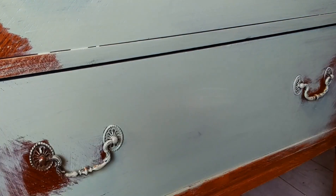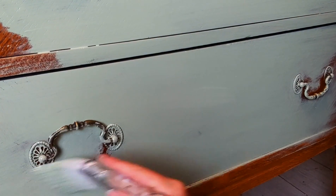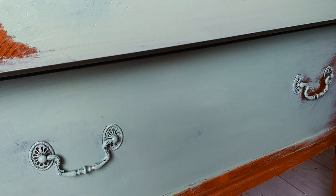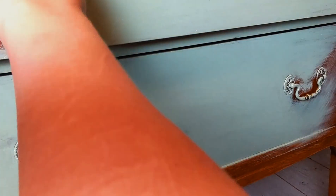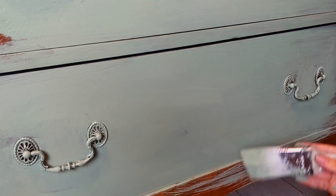I kind of wish I didn't have to paint over the pulls. This time I didn't want to, but for whatever reason they were kind of stuck to the furniture. Once I opened the drawers it was just wood — there was no way to remove them, so that's why I decided to keep them on this piece.